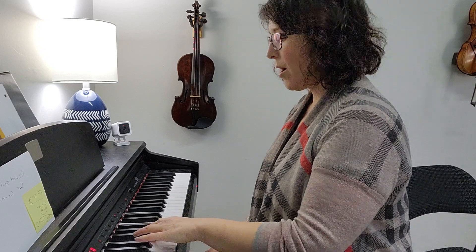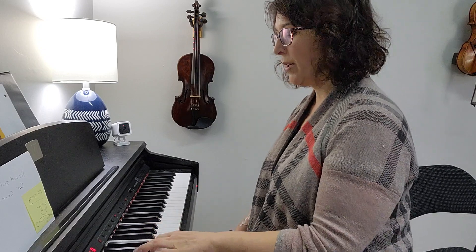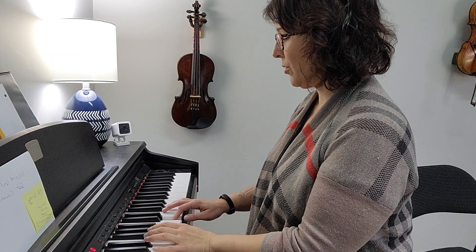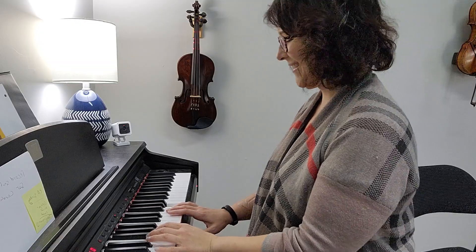One, two, three, four, five, six, seven, one, seven, six, five, four, three, two, one. Good job. Good job.